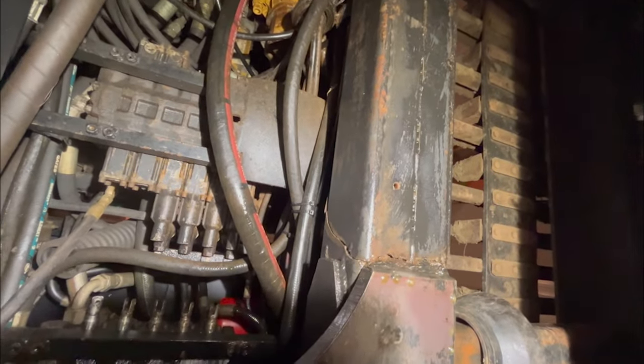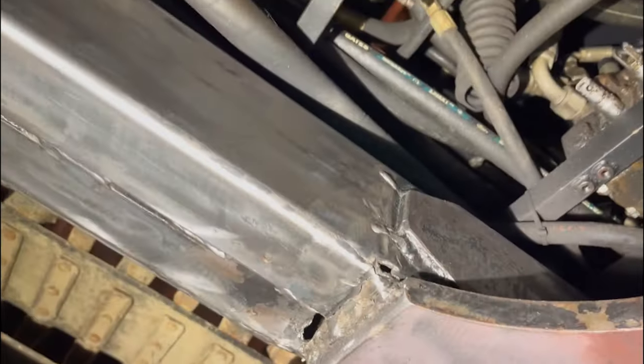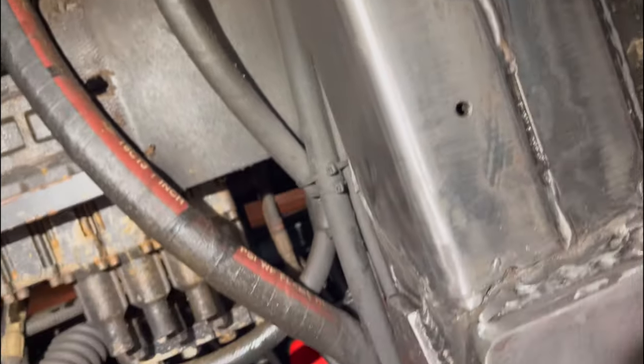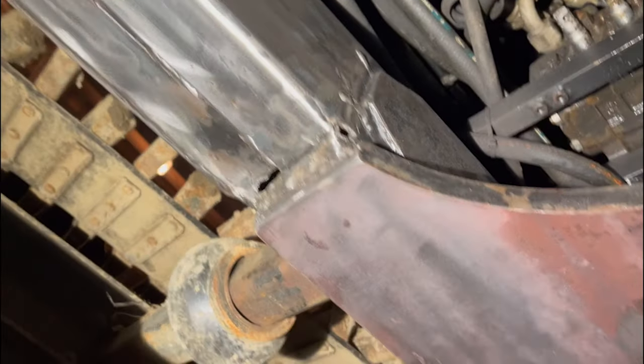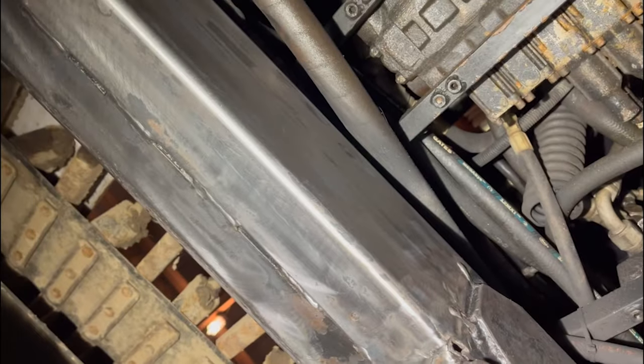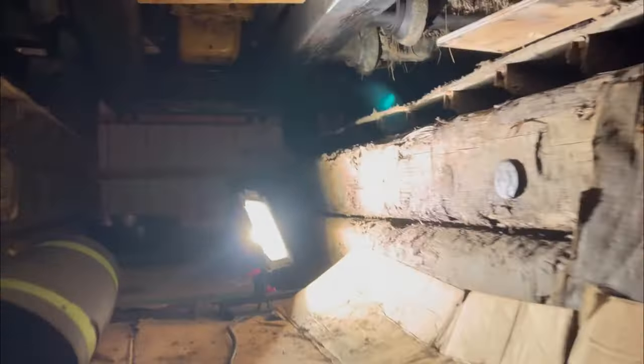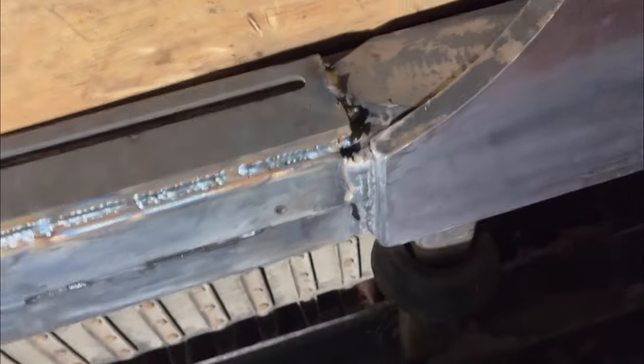It's super easy to get under here now because it's sitting up on crane mats. Two minutes later and we got it all cleaned up — all nice and shiny clean. Time to get to work. We're welded up and ready for plates. We just burned in the first plate on this repair — it's a half-inch spacer plate.